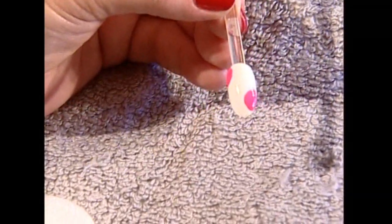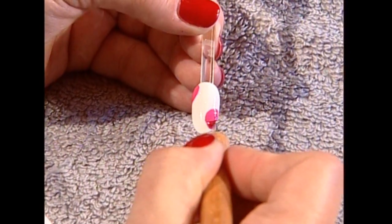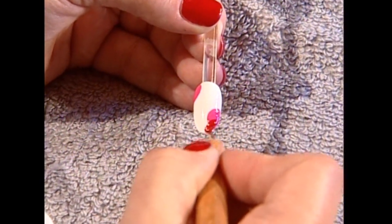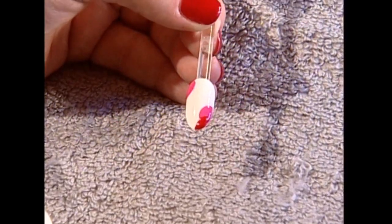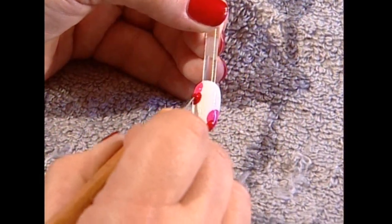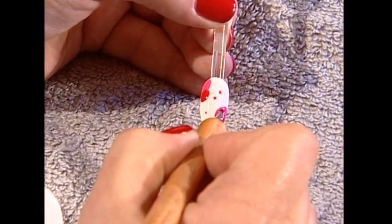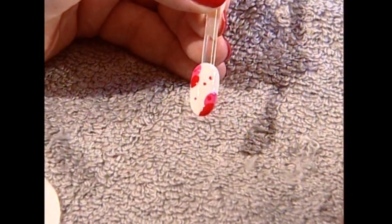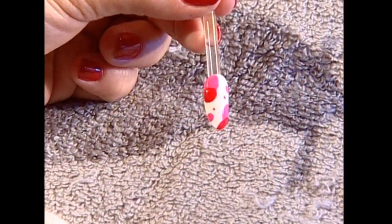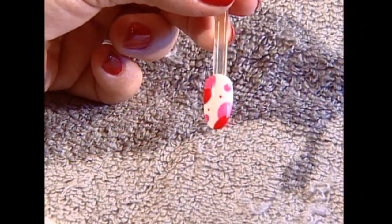Then I'm going to come back and take a little Wildfire, which is a great accent to the pink — a little bit more here, overlapping the pink. And then just to accent, we can do little dots, make it really fun. Then cure that, top coat, and you have a really fun party nail. Can you picture that on toes? Fabulous on toes.